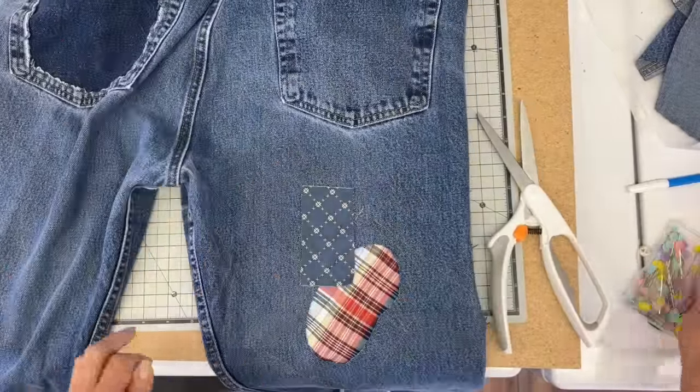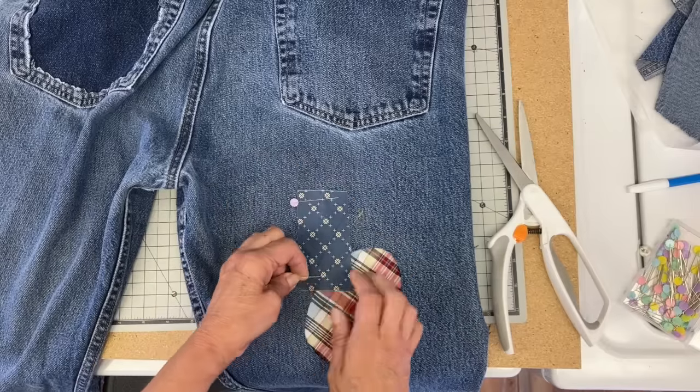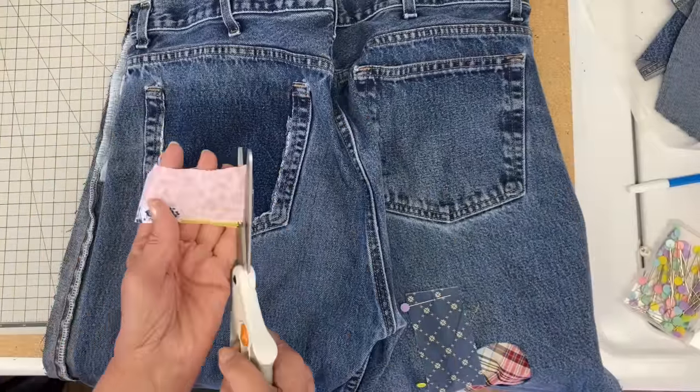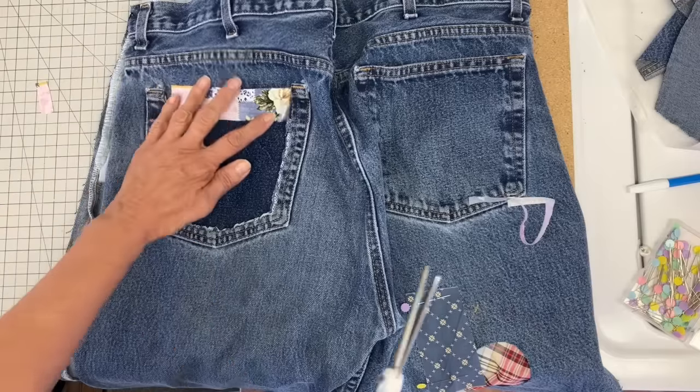Then doing the same for the back — just a couple more back there. And I want to add another little piece up on top of the pocket area.